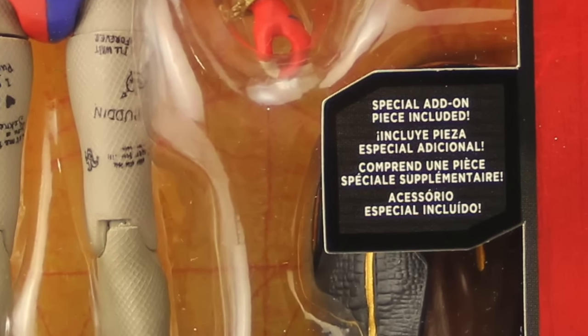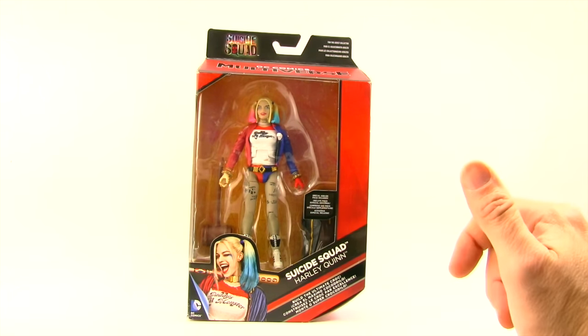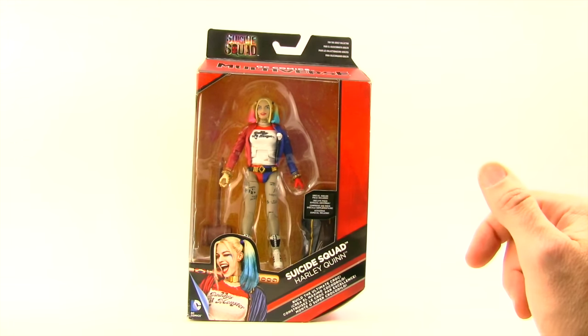I think this version of Harley is going to be considered a variant figure, very similar to what we saw in the Dawn of Justice line with the unmasked Batman and heat vision Superman. I don't know if these are going to be exclusive somewhere. I picked this figure up off of eBay — I don't think these figures have actually started to hit shelves yet, so I'm not sure exactly how this figure is going to be released.